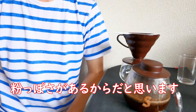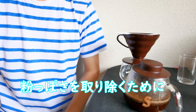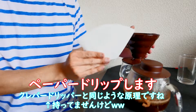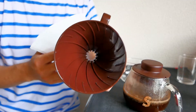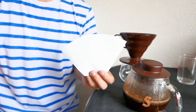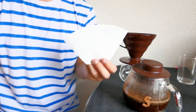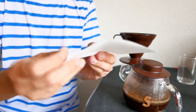浸漬法が苦手な方っていうのはだいたい粉っぽさが苦手な方が多いと思うんですけども、今回はその粉っぽさを取り除くために、このドリッパーで濾していきます。なるべく穴が大きい方がいいです。使うペーパーも100円均一で買ったペーパー、台形のペーパーを使っていきます。